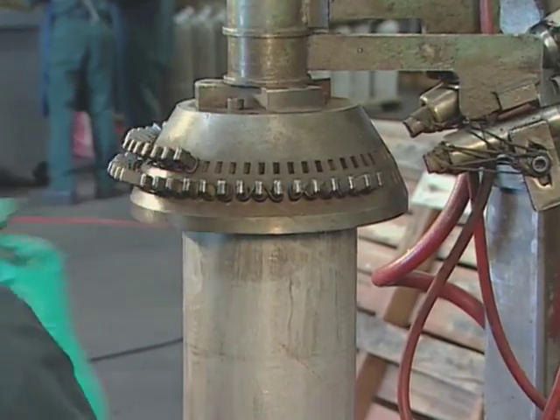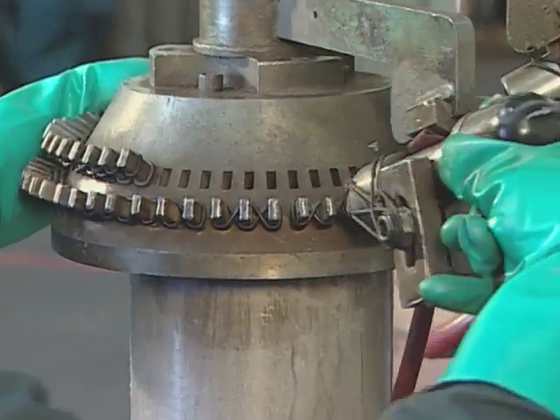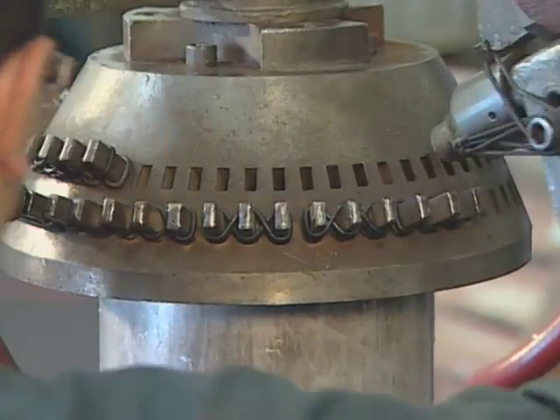Markings stamped on the cylinder neck show the manufacturer's name and tank specifications, including service pressure, hydrostatic test date, and serial number.